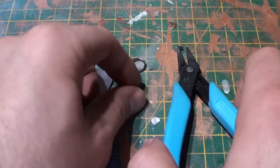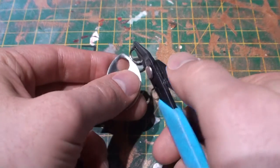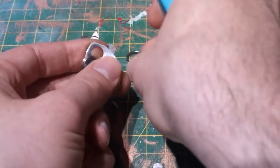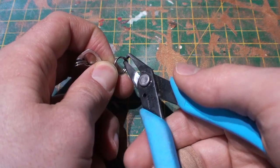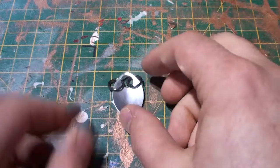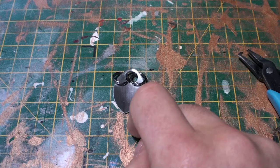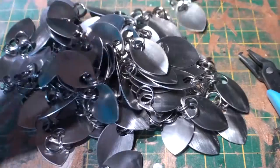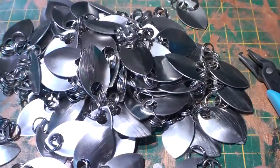Step one of the process is very simple — you need to pre-link all of your scales. Simply take two rings, put them into your pliers, feed the first ring on, and then feed a second ring on. That is a scale that is now ready to be woven in. Naturally you're going to need a whole lot of these, depending on the scale of the project.